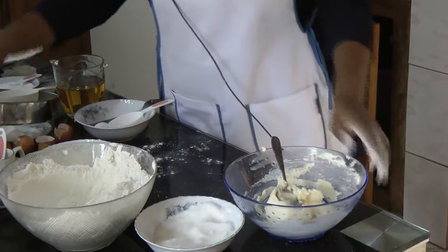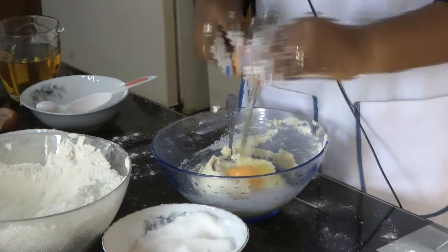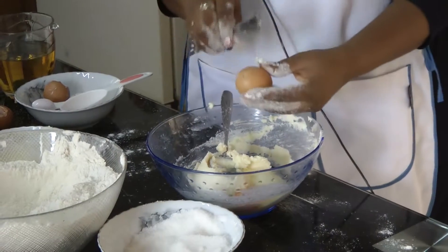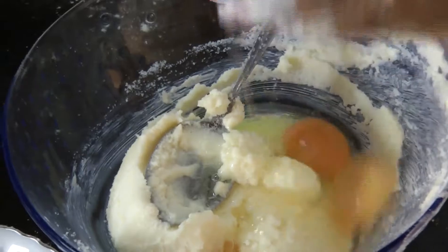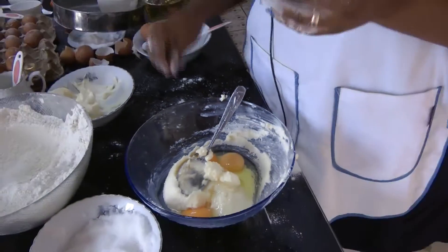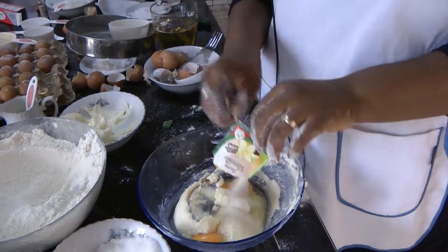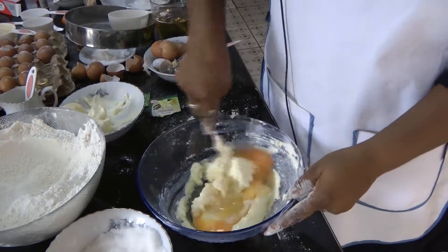Now you pick your eggs. You break them on top of your butter and your sugar that you have creamed very well. You take your vanilla, your flavour, you cut it open and then you pour it into your egg and your butter and your sugar.